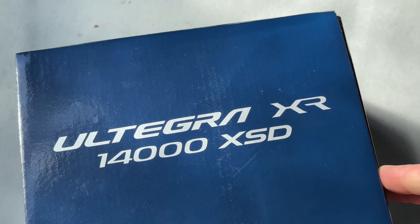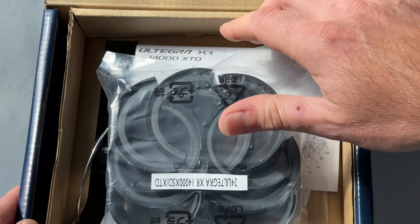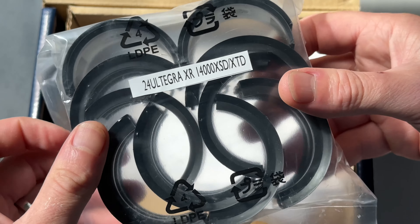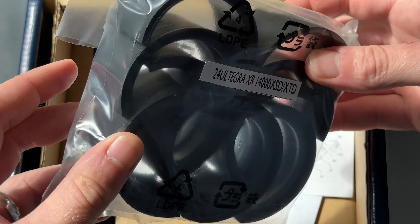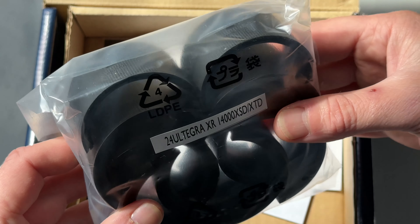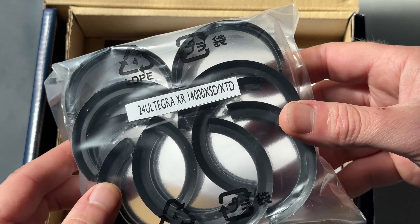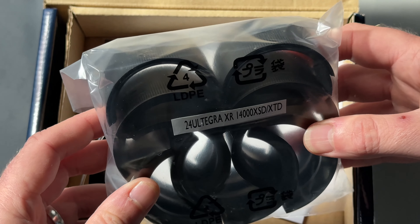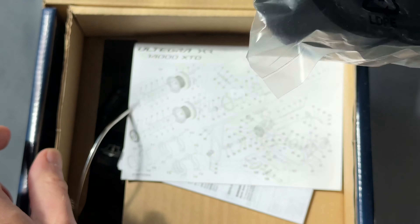Enough waffle about the outside of the box. Let's get into this brand new Ultegra and see what we've got. Straight away, we've got these spacers. These are used for chalking out the spool. Rather than putting backing line on there, you can put one of these on - it literally clips around the spool. There are different sizes in there. What these do in effect is reduce the capacity of the spool. So if you were to use a really light line on this, say something about 0.28 or 0.3 millimetre, you can put these on and you're not having to load up a silly amount of line onto the spool to use it.